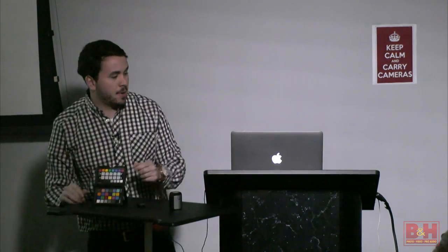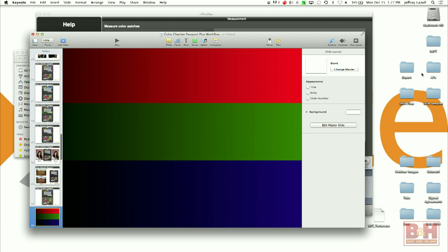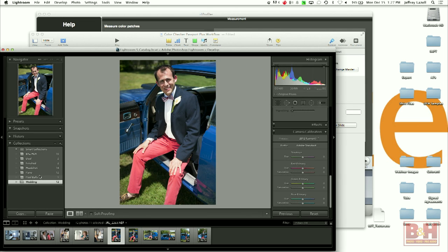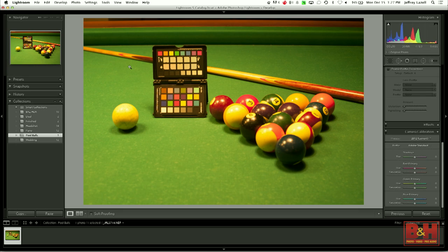That last bit is kind of word soup if you've never done this before, so I'm going to shift out of my presentation and show you a little live demo in Lightroom. The software that the ColorChecker Passport comes with is a free standalone software, but there is also a plugin for Lightroom. This is a photo I purposely shot with an incorrect white balance — tungsten lighting with a daylight white balance — so you can see it looks gross.